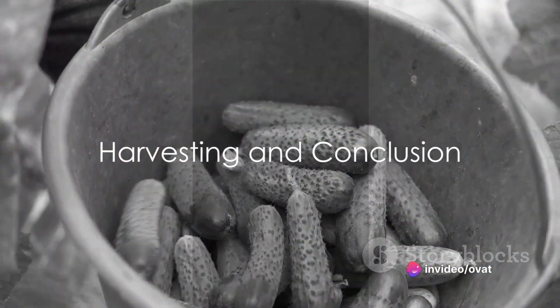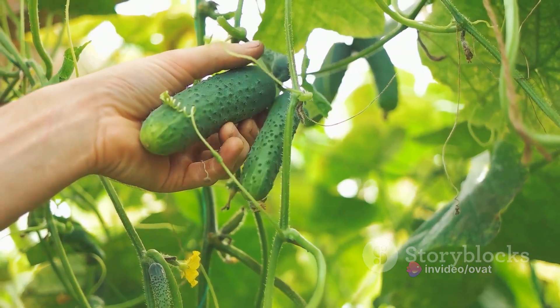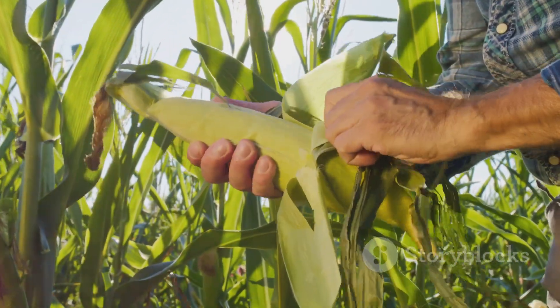Lastly, harvest the okra pods when they are about 2 to 3 inches long. They should be tender and easy to snap off. Remember, frequent harvesting encourages more production.